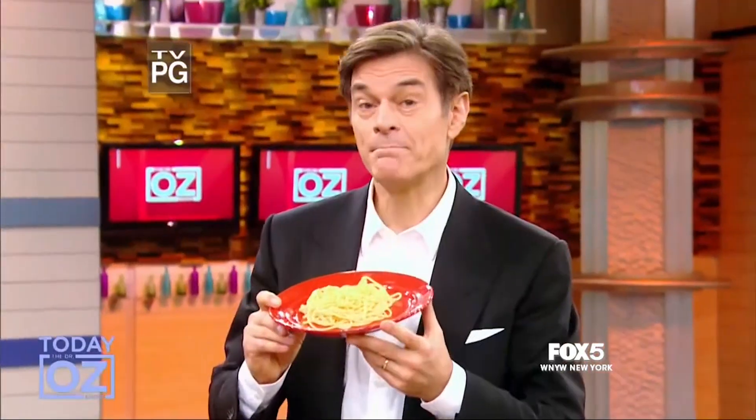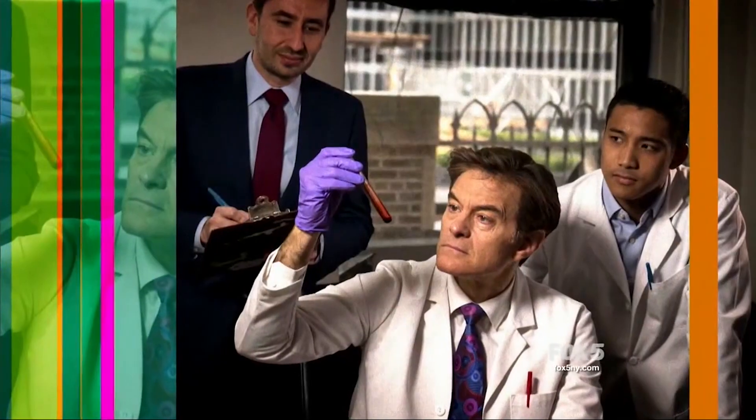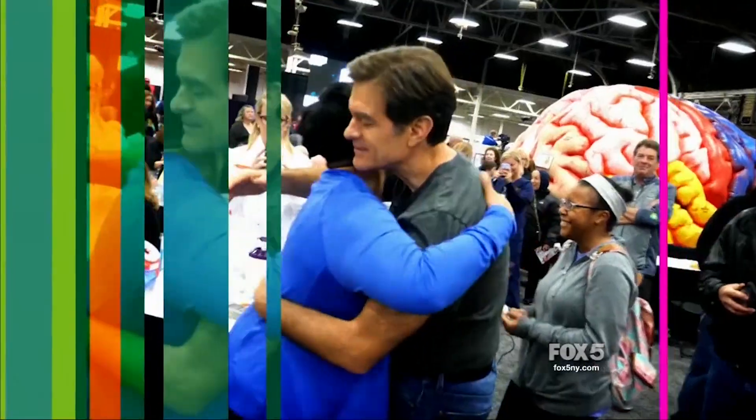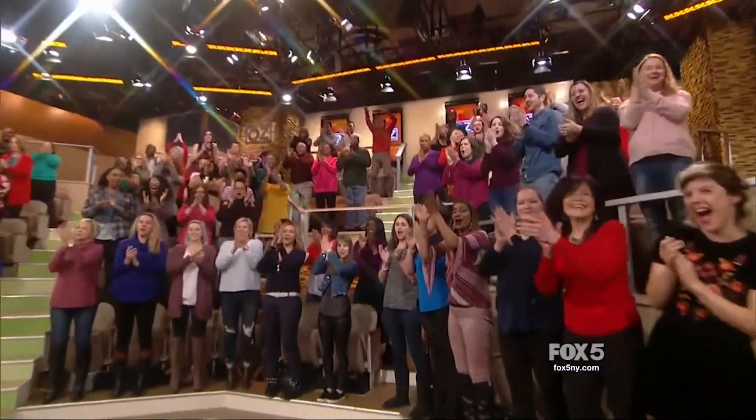We're ending the war on pasta. We'll be back with a simple no-cook tomato sauce that will make you never want to buy the jarred stuff again.